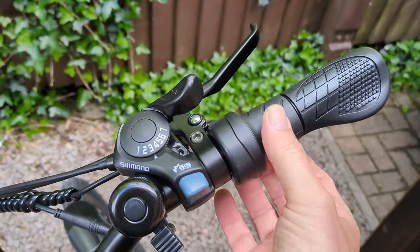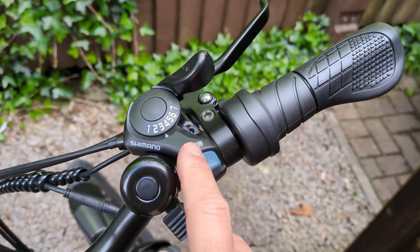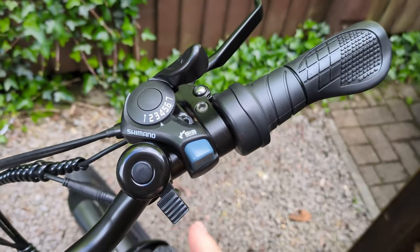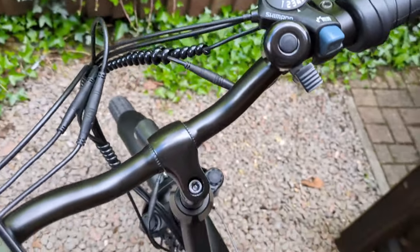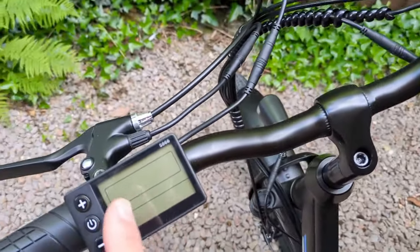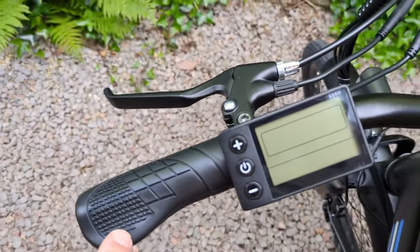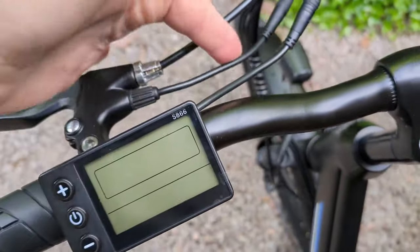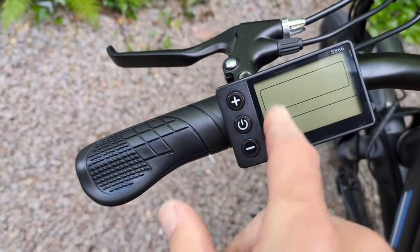Let's have a look up on the handlebars. You've got the twist throttle there. Coming across, you've got the seven speed Shimano. You've got your cable operated disc brakes. You've got your little bell. Then we come to the display — you've got a plus and a minus on-off button. Another grip there, cable operated disc brakes, and it has got the cutoff switch inside.